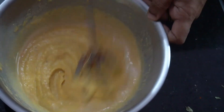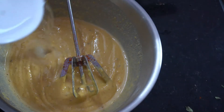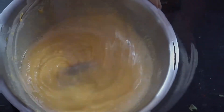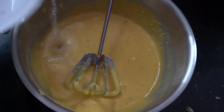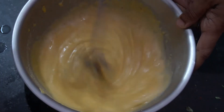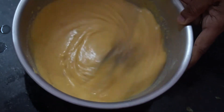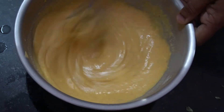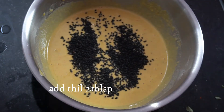Now for the other ingredients. Mix in all the ingredients — 100 grams of besan, 2 tablespoons of salt, and 2 tablespoons of pepper. Mix them all together.